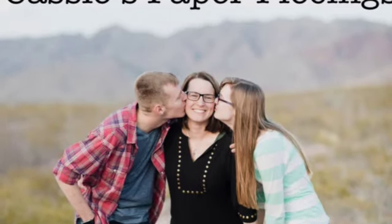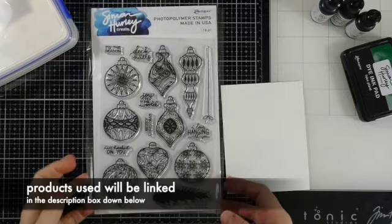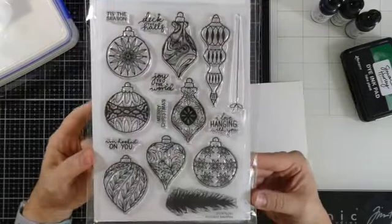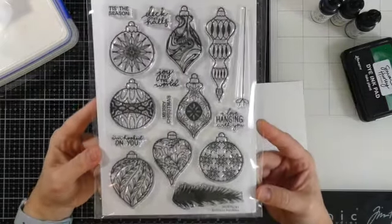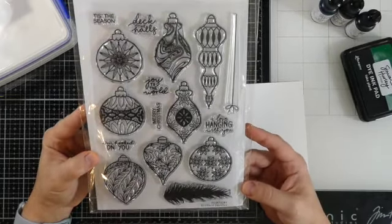Hey there friends and welcome back for another Simon Hurley Create video. This is Cassie. Welcome back to my YouTube channel. Today we're going to be using this gorgeous set called Brilliant Baubles. I love all of the gorgeous Christmas ornaments that are in here and it has so many possibilities.